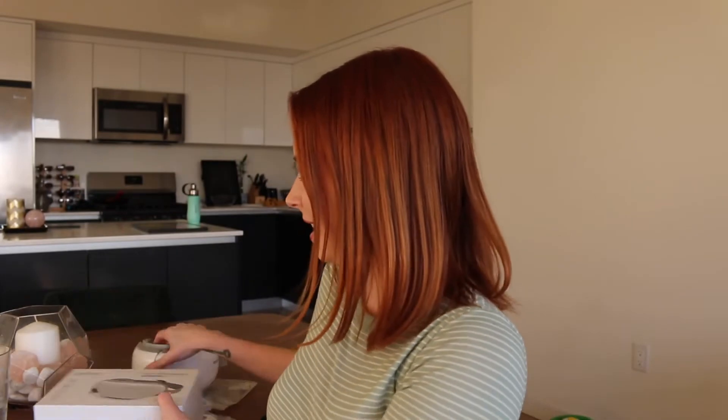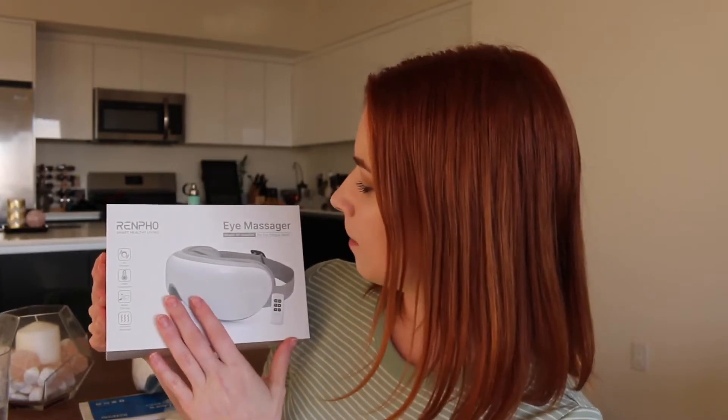I try to find all the tools in my arsenal to help me combat whenever these things come about, and now I am so excited to add this to my arsenal. This is the Renpho eye massager. Right off the bat, loving this design. I have the world's smallest head — so many things I've tried, like LED masks or sunglasses, don't fit my face. So to have something that molds like this is great.